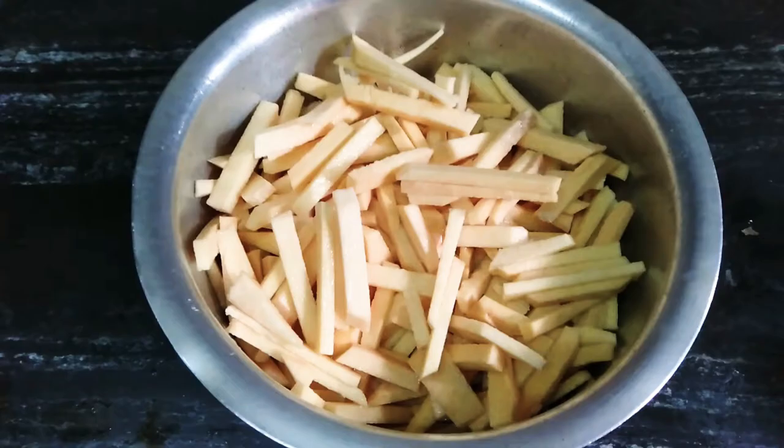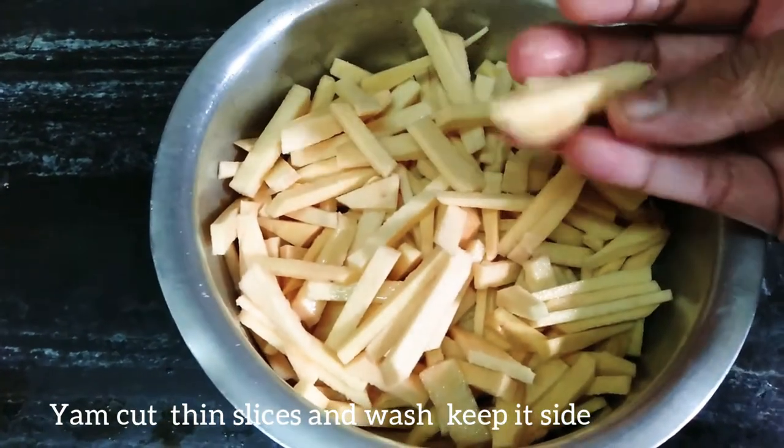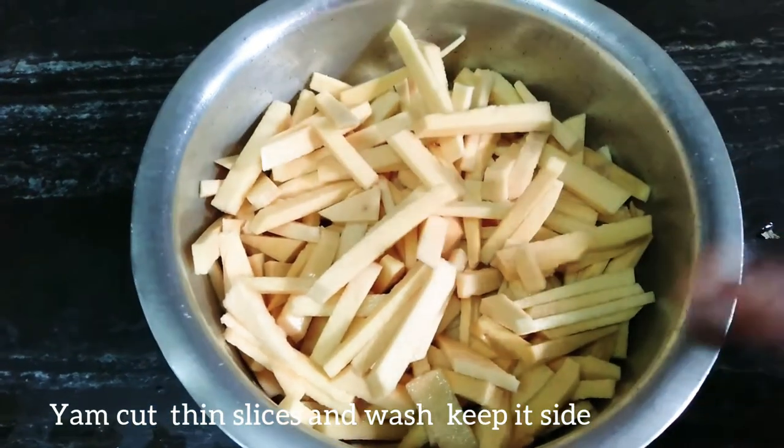I will make everything ready. I will cut it and cut it well, then fry it as a pickle.